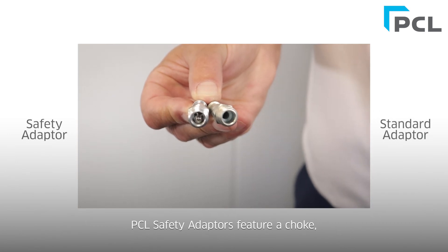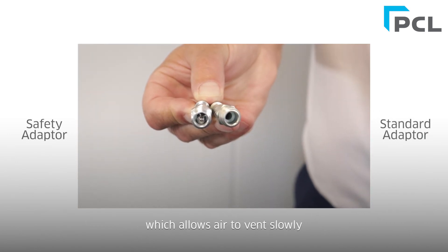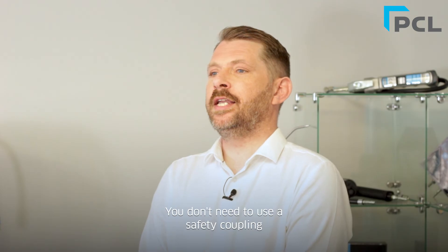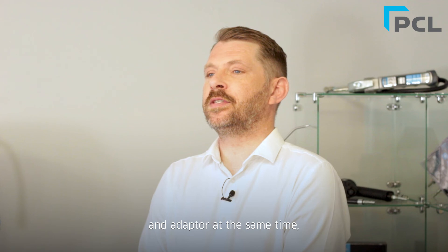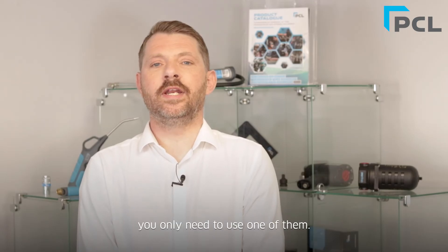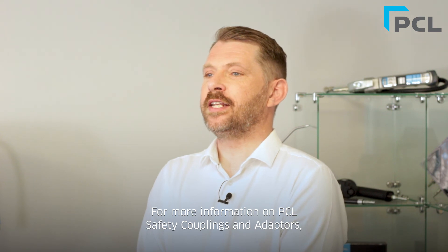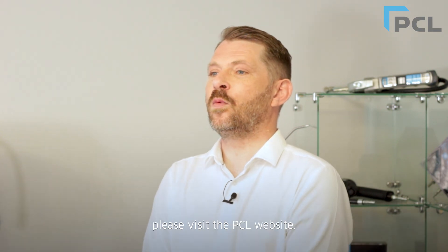PCL safety adapters feature a choke which allows air to vent slowly when disconnected from the coupling, preventing hose whip. You don't need to use a safety coupling and adapter at the same time — you only need to use one of them. For more information on PCL safety couplings and adapters, please visit the PCL website.